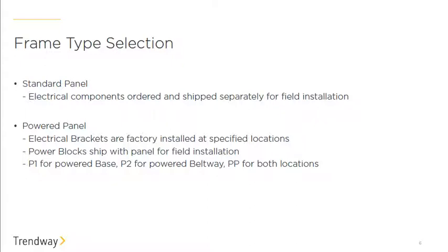We have the standard panel, where all electrical components are ordered separately. If you want any communication modules, you'll need to use the standard frame, because with the pre-powered option we assume you want power in all cutouts within that frame. The pre-powered option comes with factory-installed brackets, and you then place your blocks in, but you'll still need to order your in-feeds, harnesses, and duplexes.